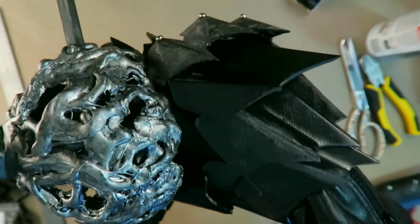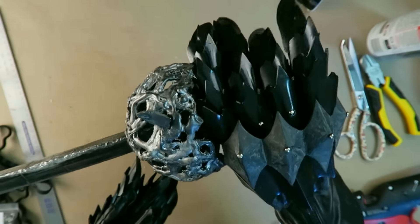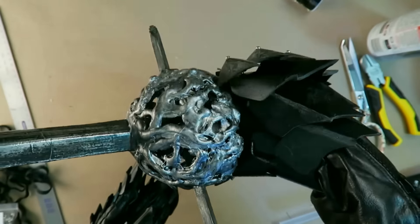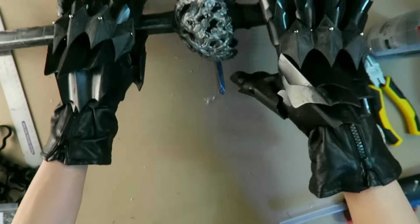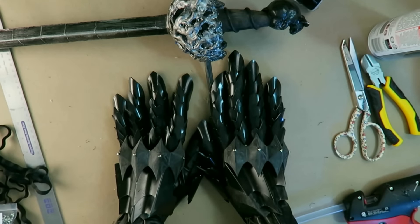I can still hold a sword, which is going to be important — I'm going to have weapons that I need to be able to hold. This sword is a little bit small for the Witch King since it's meant for Reby Cheap the Mouse, but it was the only sword I had on hand to test with the gloves.